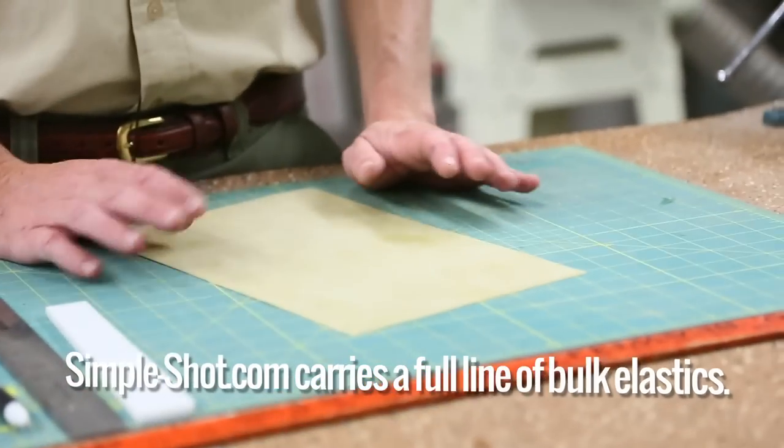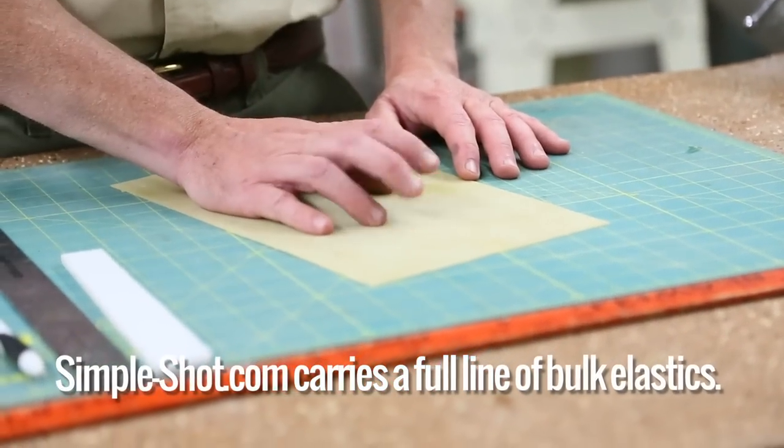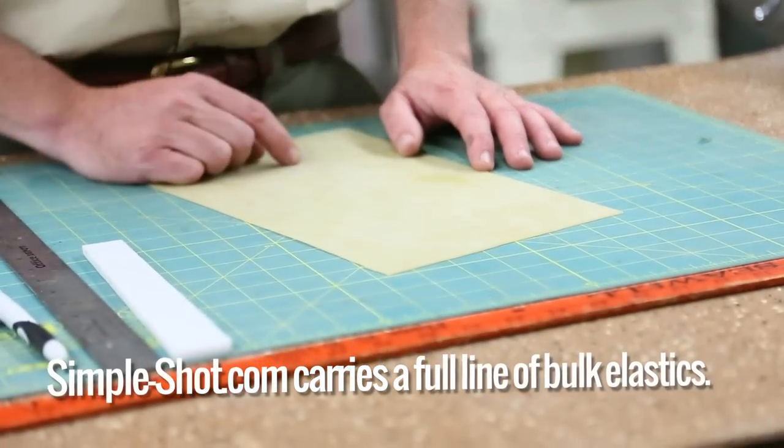All you need is some quality latex, TheraBand, or whatever material you might want to use — whether it be Linotex or an exercise band. They all have their merits. Today we're using 40 thousandths thick medical latex.